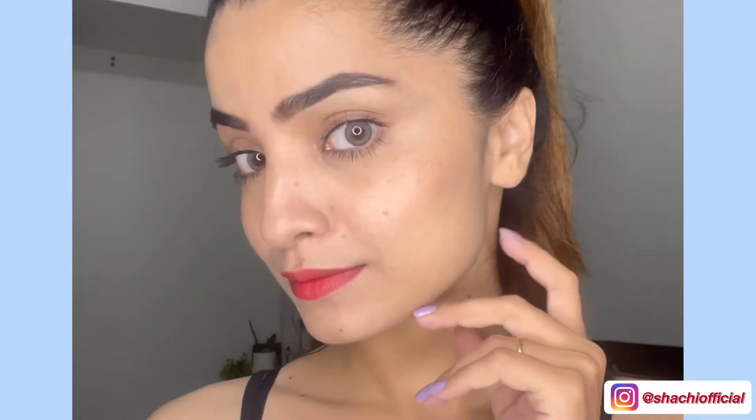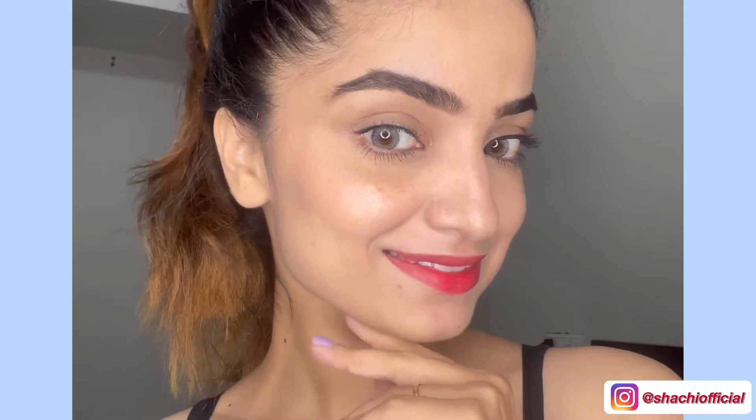So this is the final monsoon makeup look. If you love the video do give it a like and don't forget to subscribe to my channel. We'll see you in the next video, bye bye!